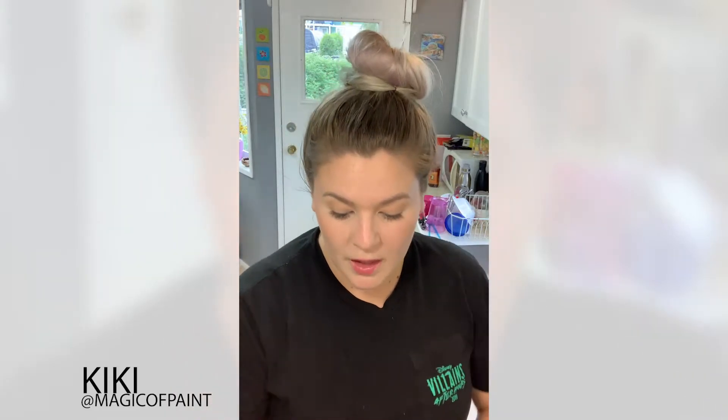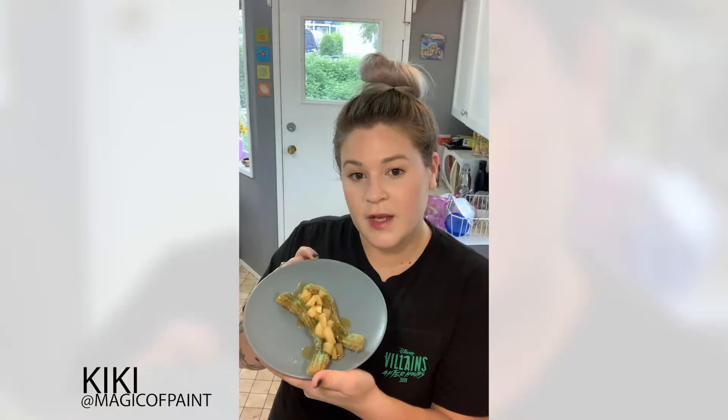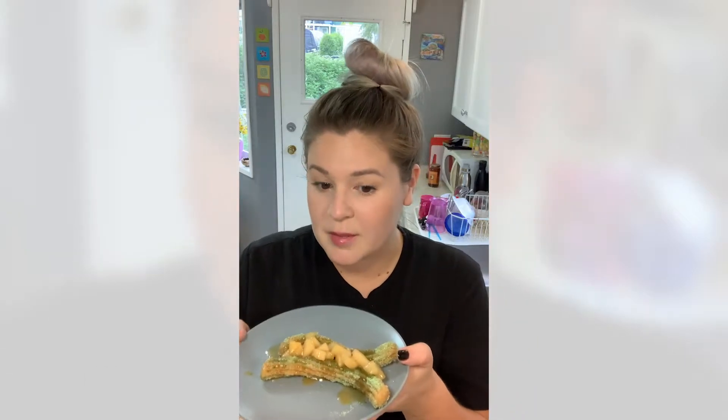Hey everyone, welcome to my kitchen! I'm Kiki, you can find me at Magic of Paint on Instagram. Today we are going to be doing the at-home version of the apple pie churro that they served seasonally last fall, so if you'd like to learn how I made these, stick around.